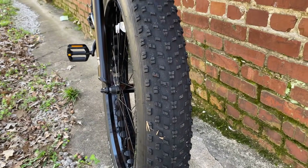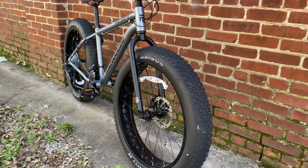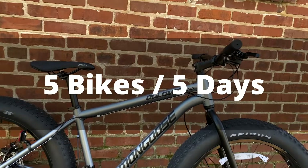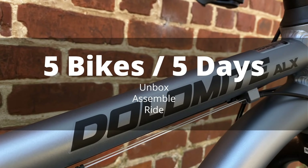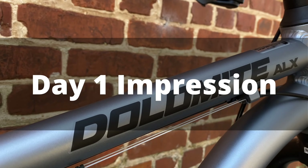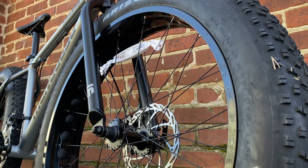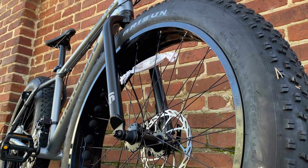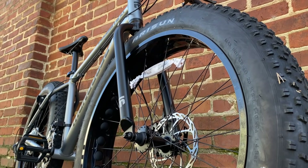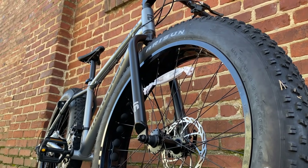For 2021, Mongoose has made a new Dolomite — behold the Dolomite ALX. Today I'm going to give it a look in my 5 Bikes in 5 Days series, where I take a bike, unbox it, assemble it, and ride it in one day to get a day-one impression. There's a lot on the line because there's only one go at it, so no room for issues. Let's see what's so special about this new Dolomite that they added letters to its name.